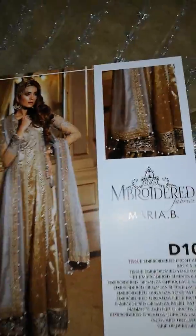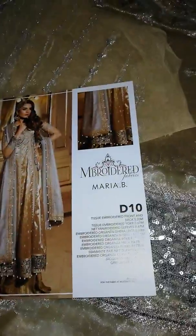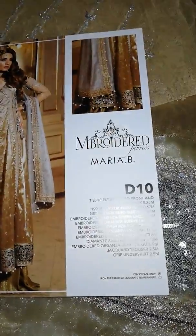I am going to unbox this suit. This is D10, Kanga Jamni — this is the name of D10.